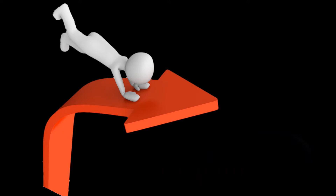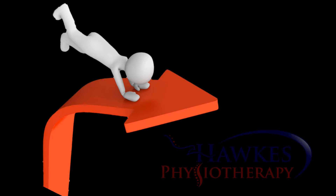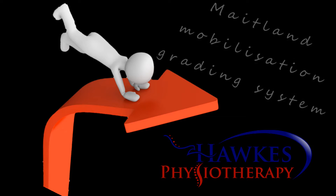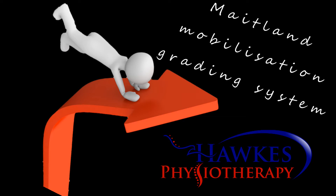This is a Maitland mobilization, so use the Maitland mobilization grading system for the technique. Grade 1 is a small amplitude near the starting position of the range. Grade 2 is a large amplitude that is in the free range where no stiffness or spasm is found.